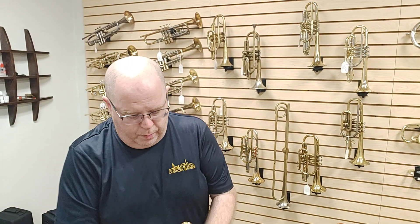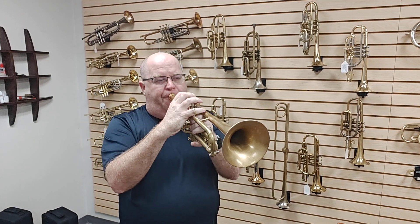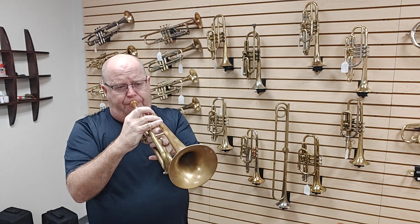It maintains a beautiful core. It's slightly warm, slightly a little diffused, but only because I'm choosing to have it diffused. I think if you push it a little bit more, you can get it bright. Let's play some Halsey Stevens.